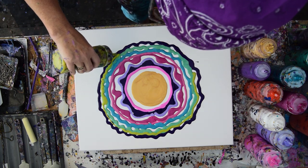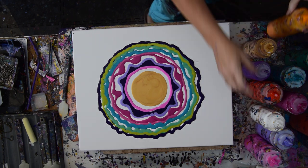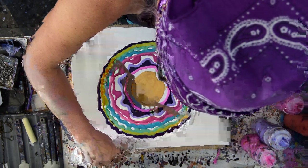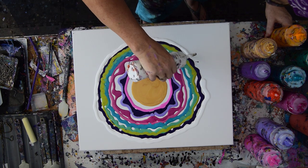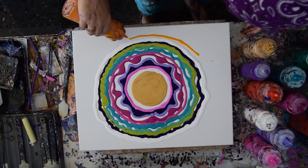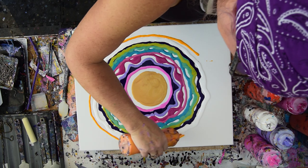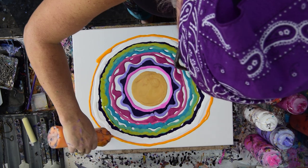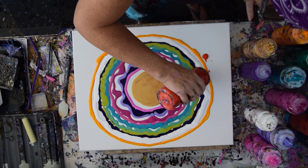I have no idea how this is going to turn out because I haven't done exactly this before. I really want some orange, yellow, orange, but I'm going to put this enamel down right now before I forget. And then that orange. I better hurry up because it feels like I'm running out. So as uneven as that is, that's still what I wanted.